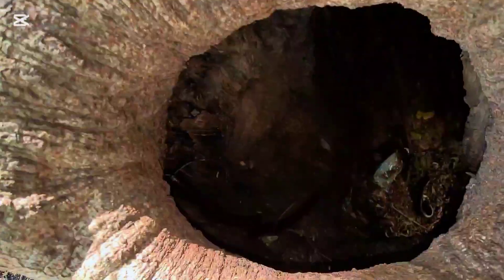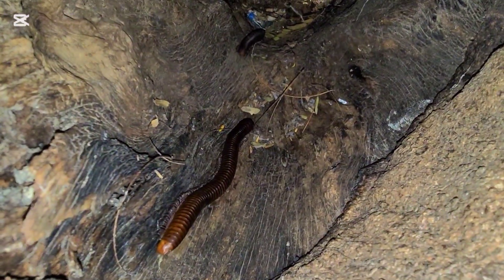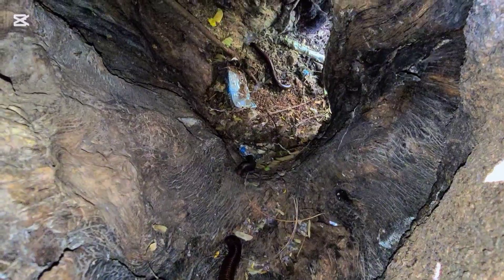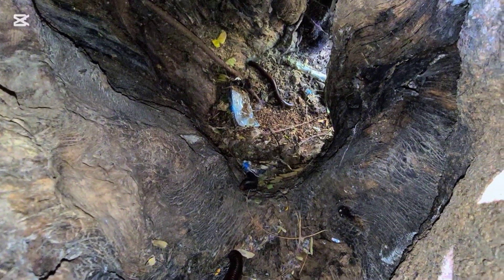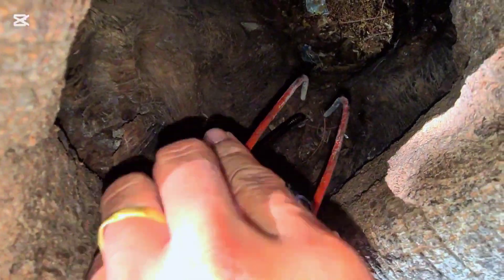Inside there, everyone. Let's see. Inside the hole there are a lot of channel millipedes. Unbelievable, unbelievable! So hard to catch.